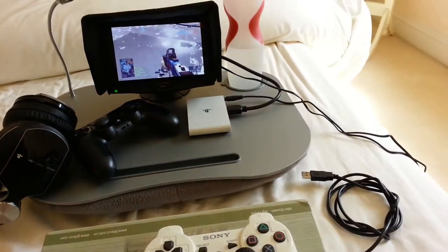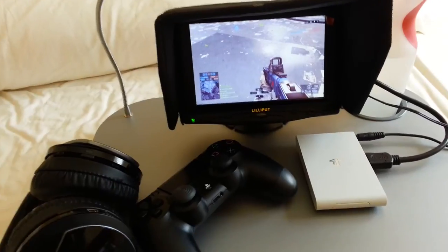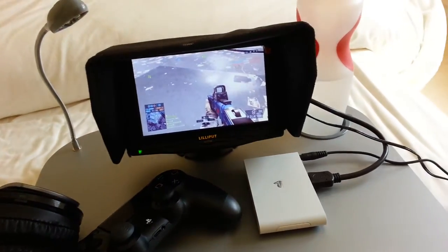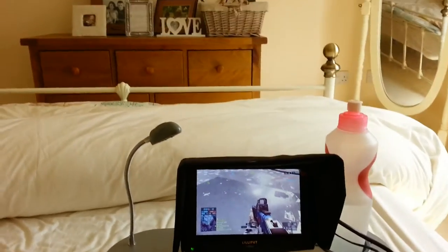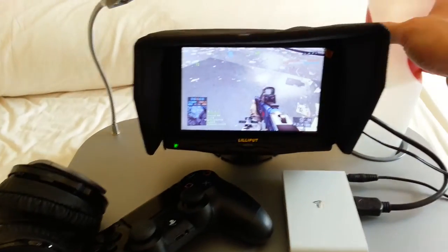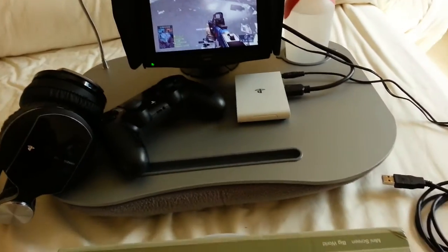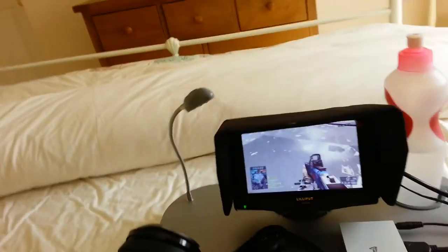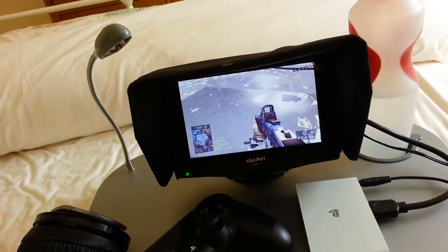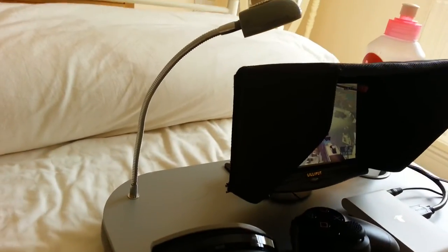Yeah, well there you go — that's my little remote play, PSV to TV. Even got a little drinks holder, you know, for them long gaming sessions in bed at night time while the girlfriend's asleep. Always good to get a bit of cheeky PlayStation 4 gameplay.